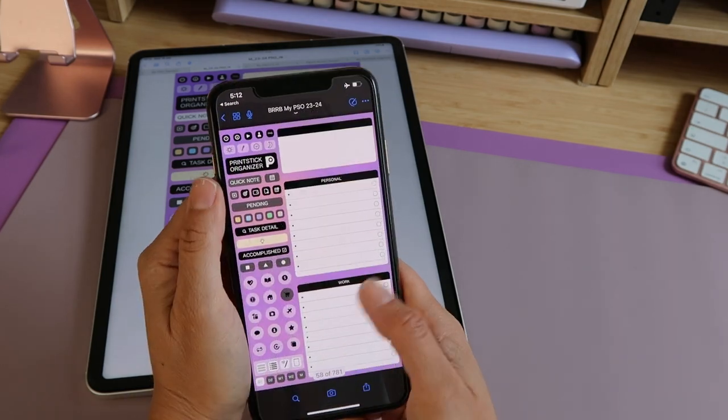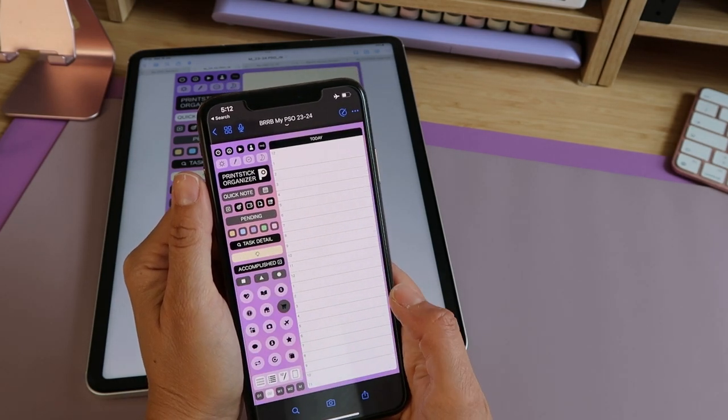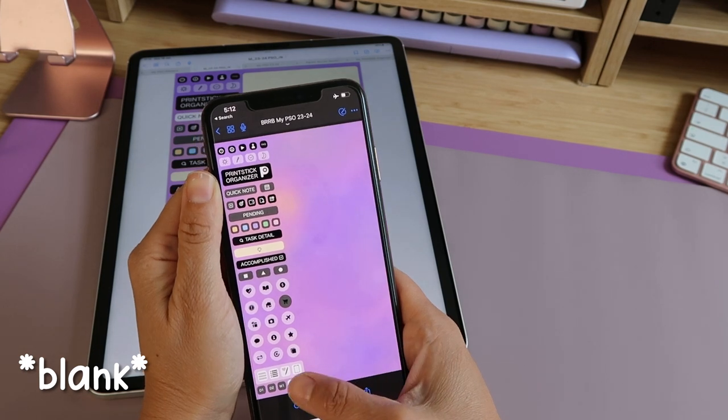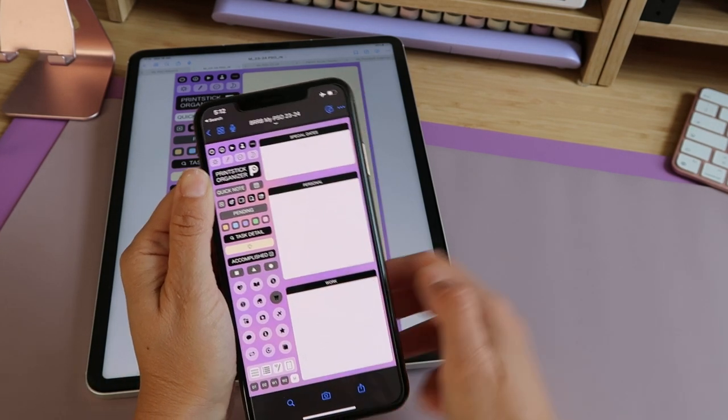At the bottom you have special pages: your day divided into two sections, your weekly, and a monthly tab for tracking special dates or to-dos for your personal or work life. The second weekly option is white so you can add stickies from the PSO library.